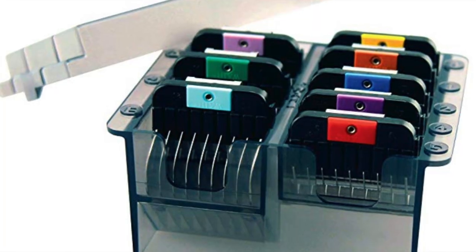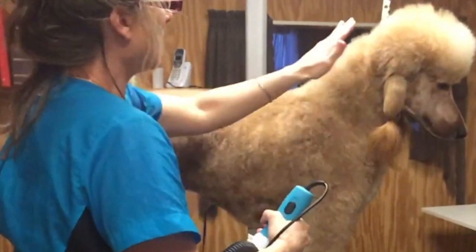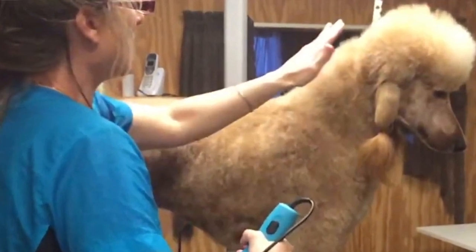You can get a very professional look on your dog at home. Grooming your own dog at home — and the secret to that is snap-on comb attachments. That's right. You can get a completely scissor-finished look on your dog without using the scissors to achieve it.